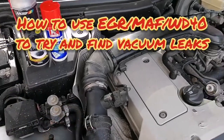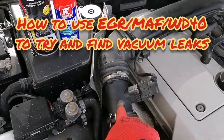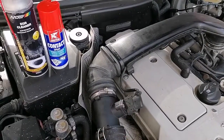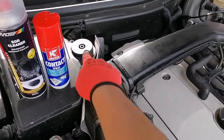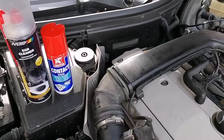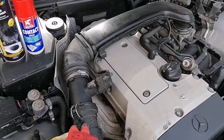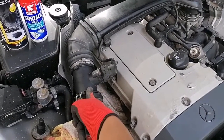Hey, what's up everybody. Today I want to be looking at the mass airflow sensor right here and the circuit attached to this. I did a readout of the error codes from the OBD port here and I got a P0100 error, which means something is wrong in the system.